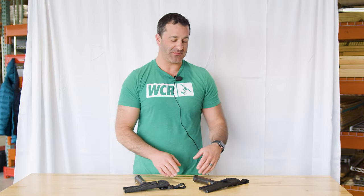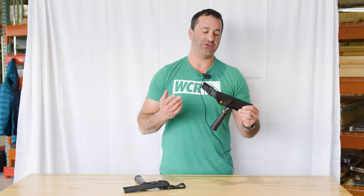Alex with windowcleaner.com, and these are the Sorbo adjustable scrapers. Sorbo makes two different adjustable scrapers.